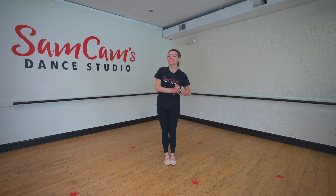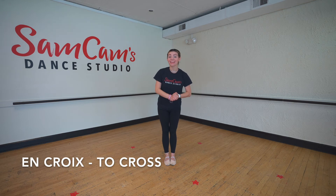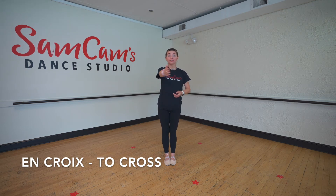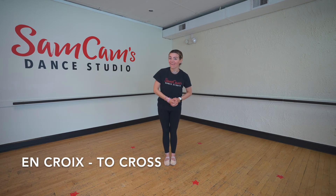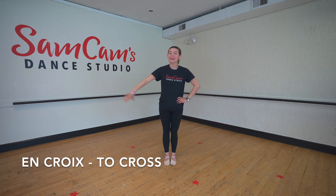Our next one is called en croix. You'll hear this a lot at the ballet bar. It means to do everything in the shape of a cross. So we're going to go forward, side, back, and side again. En croix. Nice work. Can you guys say the word en croix one more time? Nice job.